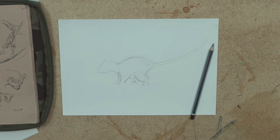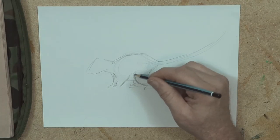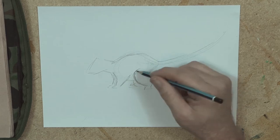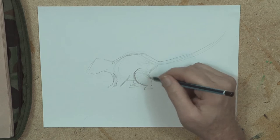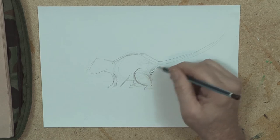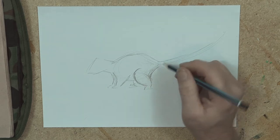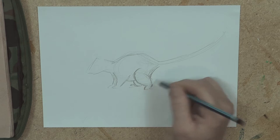Very similar to Tasmanian devils and thylacine. So the knee of this animal is about here, which goes up there — be a short muscle there. Nice big back end of the animal there, and it's got its heels down onto the ground as well.